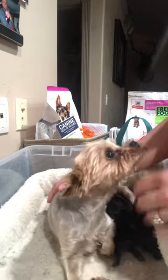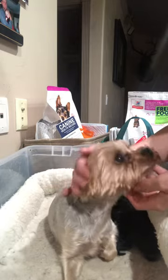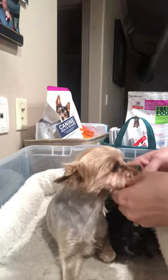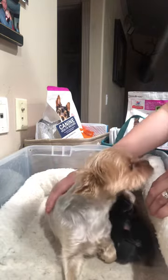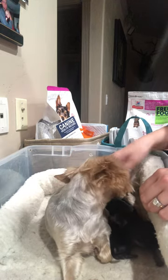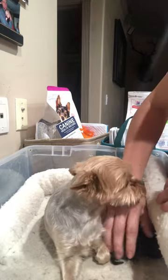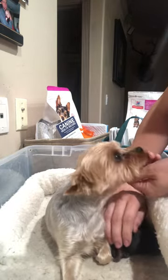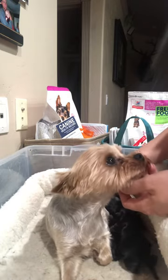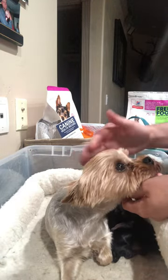Hi guys! Today we're going to answer the question of how do we know when our dog is done having puppies. With small dogs it might be a little bit easier than with big dogs. I've had females that I've taken in when I first started breeding because I was sure there was another puppy in there, but there actually wasn't. Angel just had this litter yesterday and I'm going to go through showing you how to check if there's any puppies left and how not to get fooled thinking that there are more puppies in there.